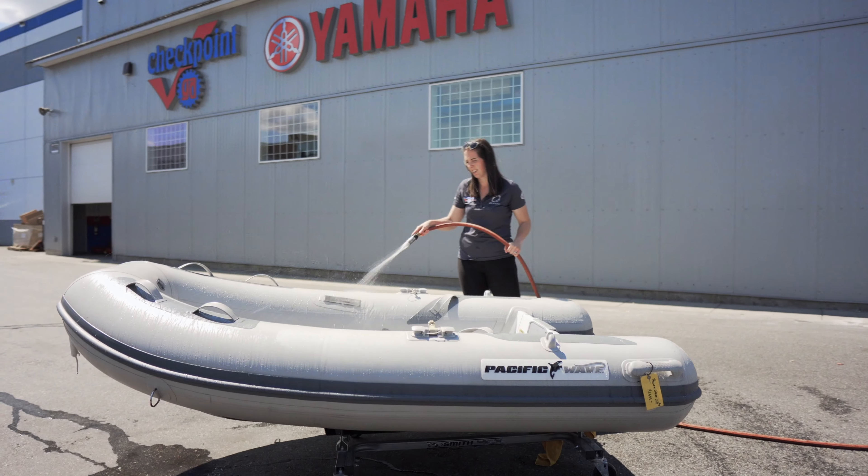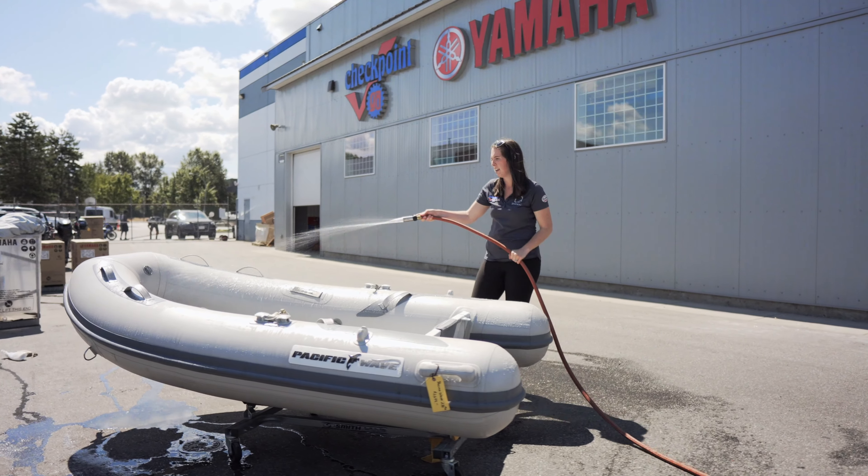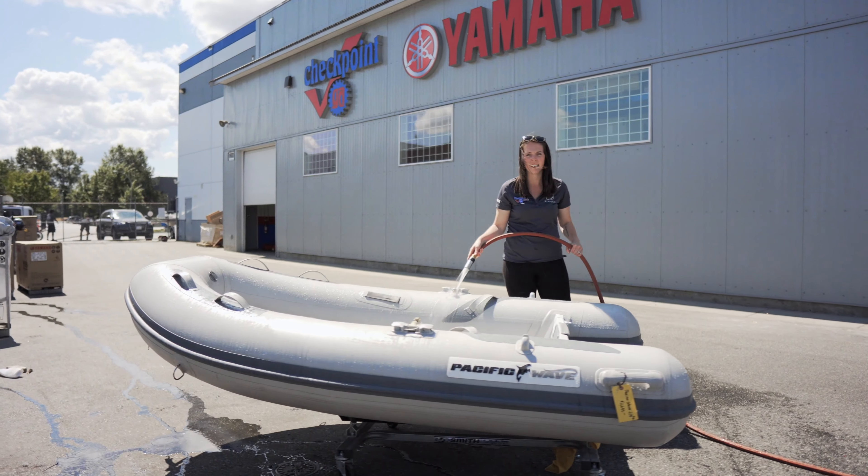Now you want to give it a rinse. These inflatable boat cleaners are great, but you want to make sure all the residue is rinsed off. They're good for both PVC and hypalon.